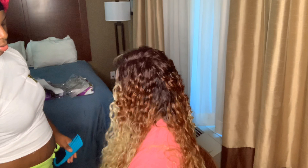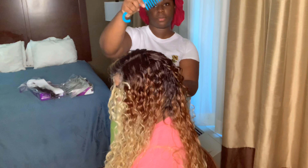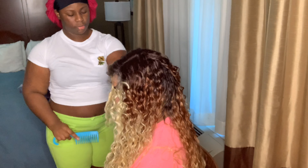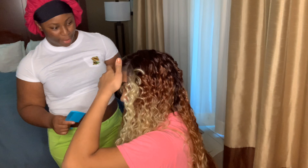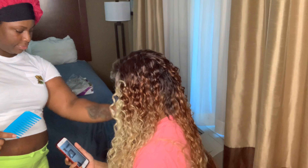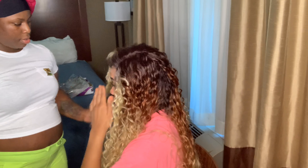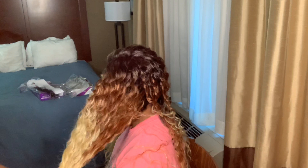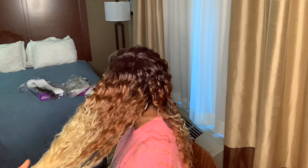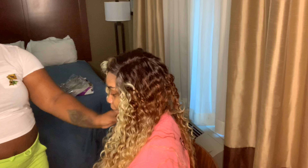I'm finger waving and combing out some of the waves with my fingers using a wide tooth comb. Guys, if you have curly hair — whether it's a synthetic unit or human hair — get your wide tooth comb to detangle, and then get a tighter comb to define the curl even more. Here I'm just adjusting it; she wanted a deep side part, so I'm combing the curls out from the end to the root.